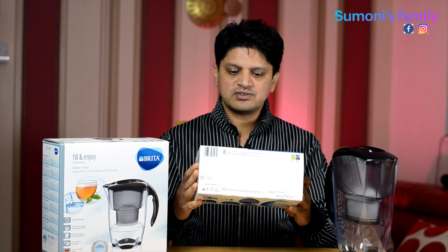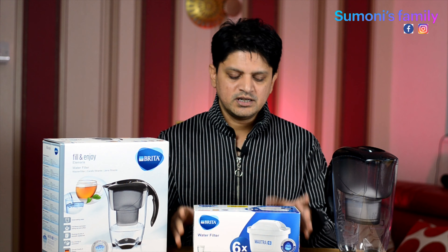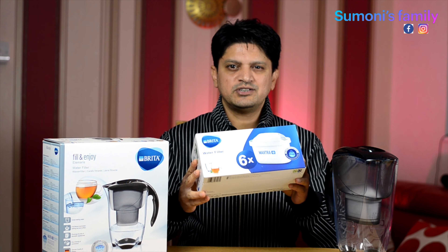It is a max cartridge. It is around 12–15 pounds for a pack, or 20–25 pounds for a larger pack.